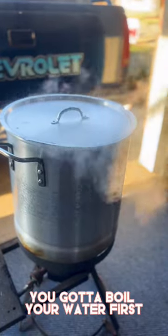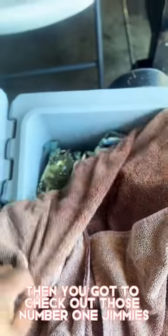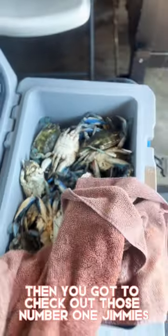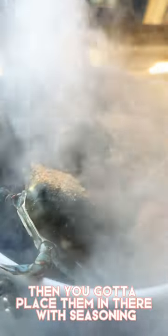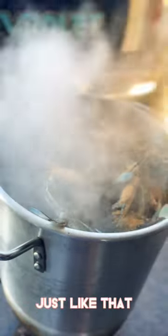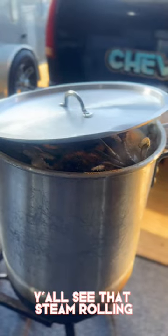For steamed crabs, you got to boil your water first, then check out those number one jimmies — big, heavy crabs. Place them in there with seasoning, just like that. You don't see this thing rolling.